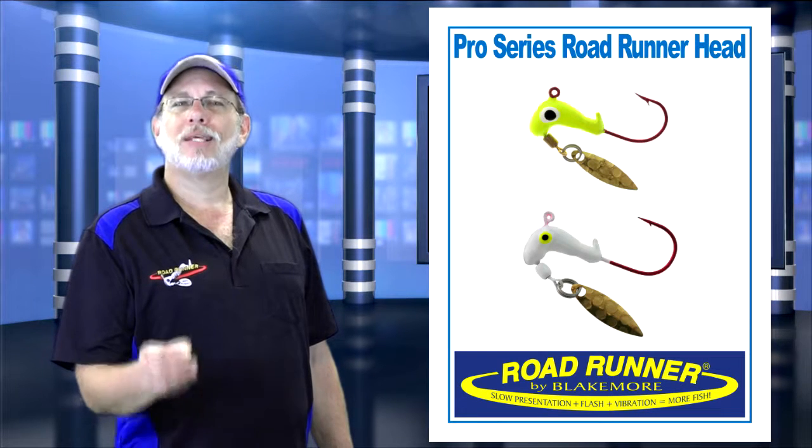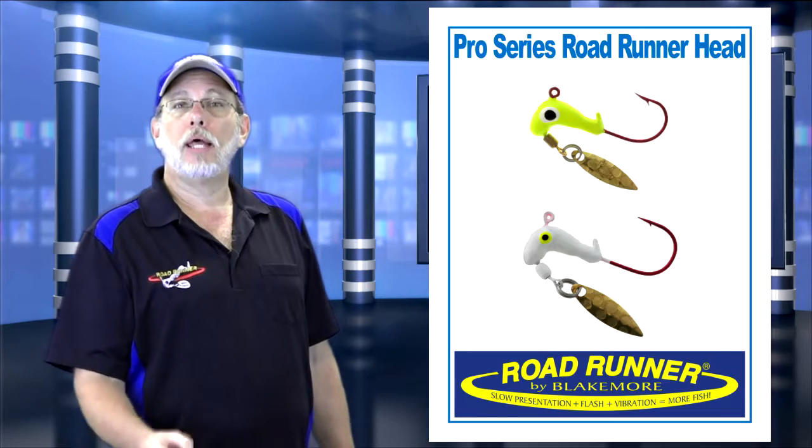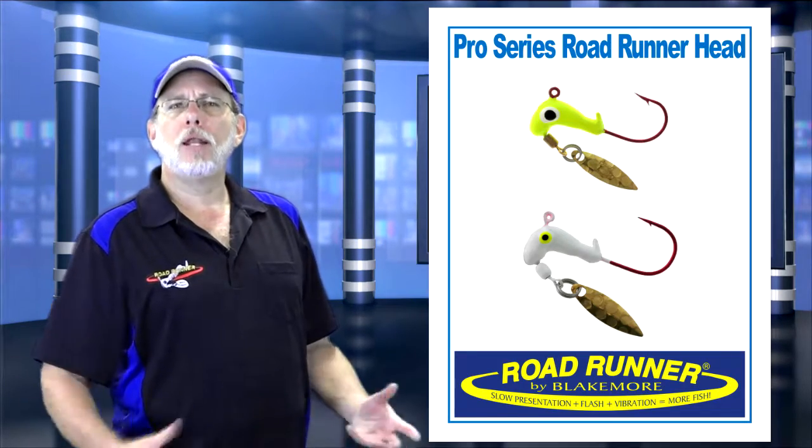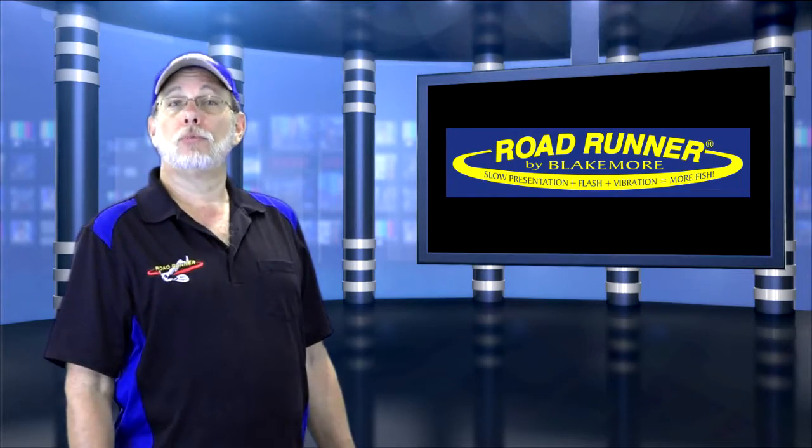A special note: the 1/16th has a number 2 hook instead of the standard number 4 like on other Roadrunner heads. The 1/8th has a number 1. Combine different colors of plastics with these heads and you're going to catch more fish on the Pro Series Roadrunner head.